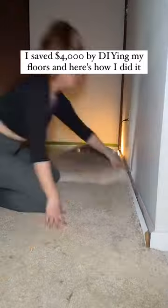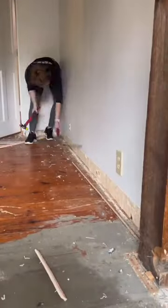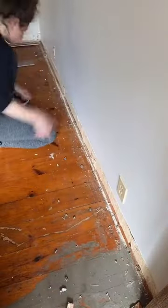First, I needed to remove the baseboards, so I scored the caulking on the top of them and used my pry bar to pull them off. Then we removed all of the carpet in the room, and I removed the tracks and the staples that were holding the carpeting in place. Then I had to clean up all of that mess from the demo.